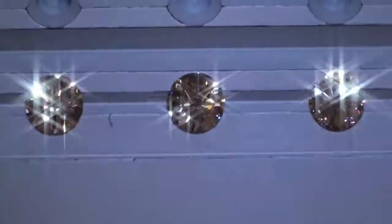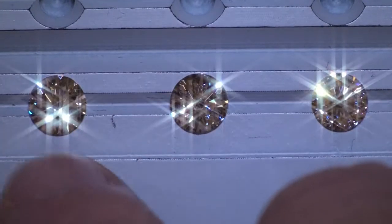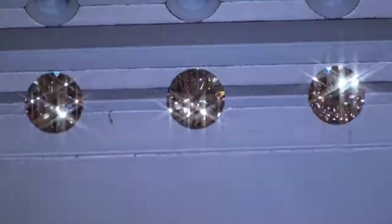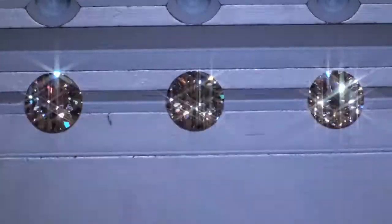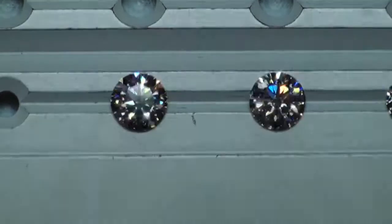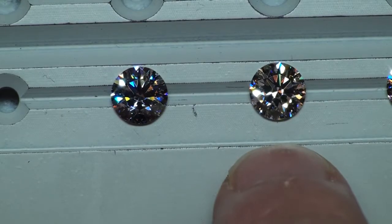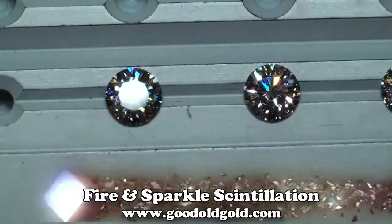Side-by-side: painted girdle, Tokowski, and Solus Farah. Now we're going to look at fire a little more intently under the stronger spot lighting. This is the painted girdle diamond, this is the Tokowski — we're in the stronger spot lighting to look at fire and sparkle.